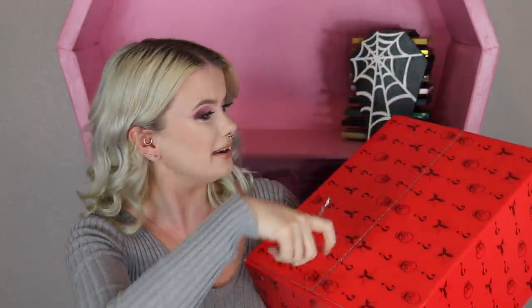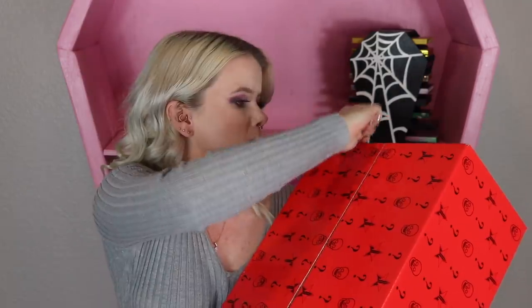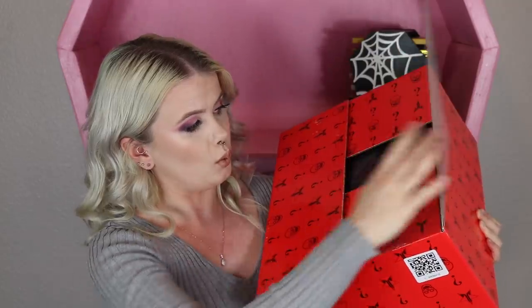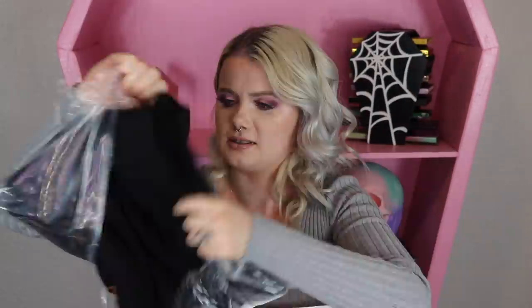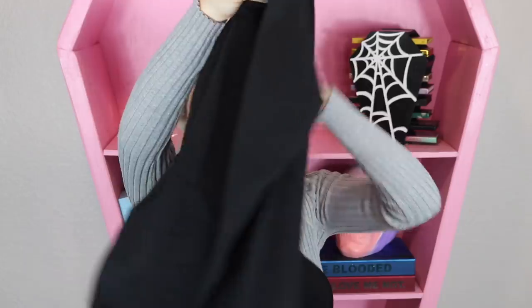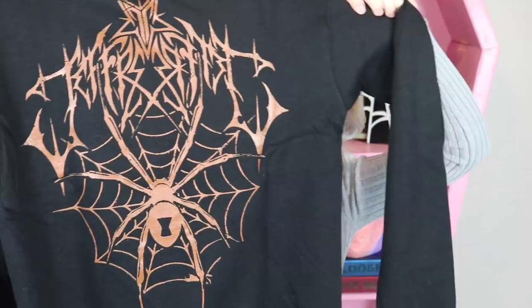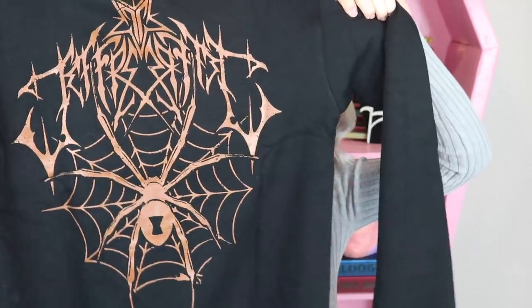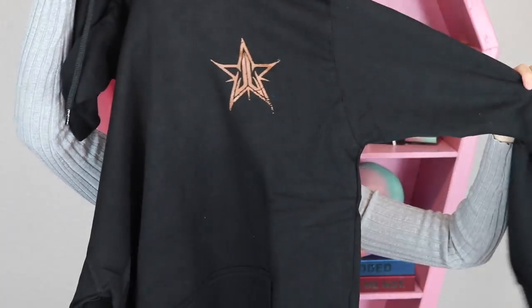I need my baby scissors so that way we can slice our way into this guy. What do we got here? Looks like maybe there was some apparel right up top. It looks like we got a hoodie for this year's box here — a kind of Halloween-themed design on the back with the spiderweb, Jeffree Star logo, and the front has that simple logo up on the left-hand side.